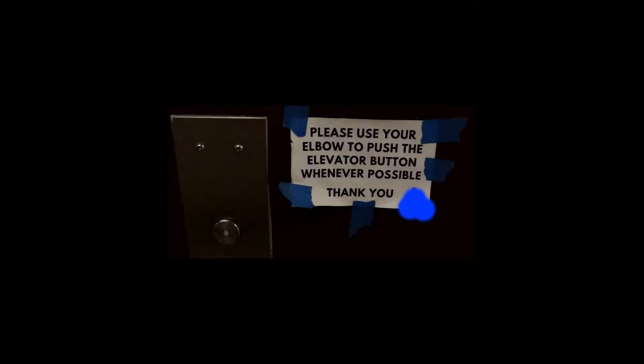For example, use your elbow to press an elevator button instead of using your hand or finger. In my personal opinion, that's not an effective way to prevent the disease from spreading via elevator. Why? Because there are hundreds or even thousands of people living in one apartment building and you don't know if someone in your building already got sick — from COVID-19.